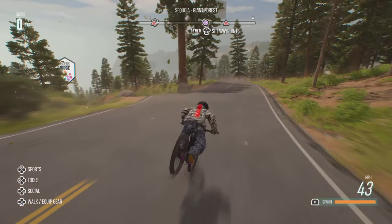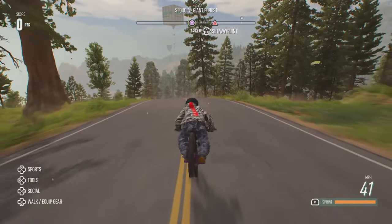Nice balancing act — look at that, wow. It looks cool when it's going really fast.